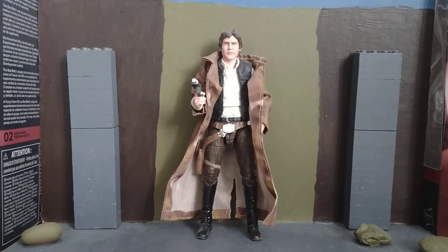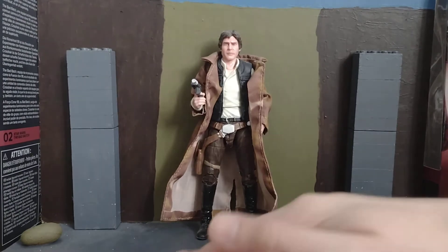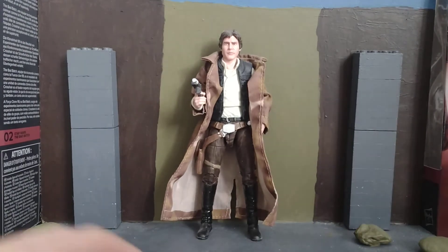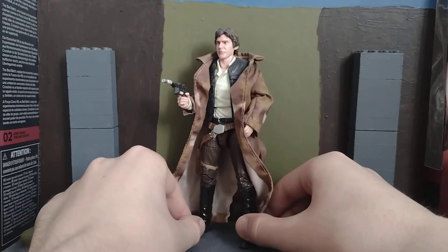Hi everyone, welcome back. I'm doing a figure review. Welcome back to my channel I should say. And I'm doing a figure review on Han Solo from Endor from Return of the Jedi. It's a bit dusty down here anyway. So I'll just get straight into it.